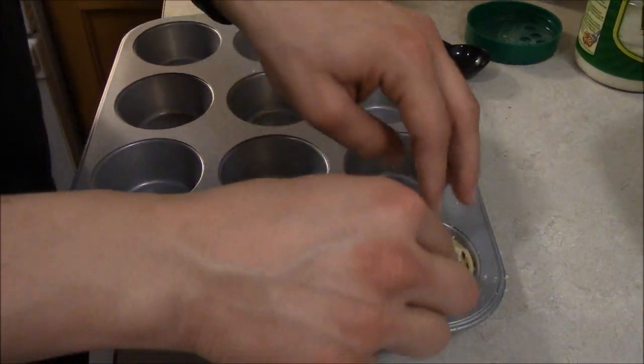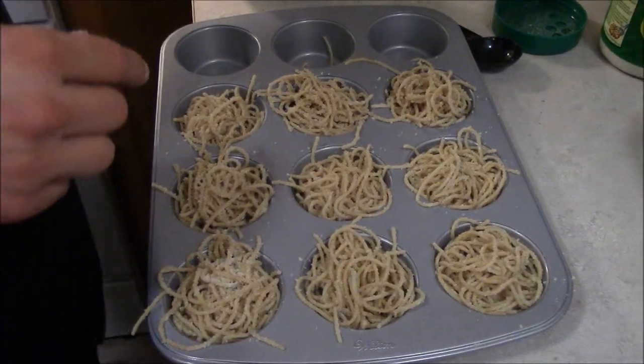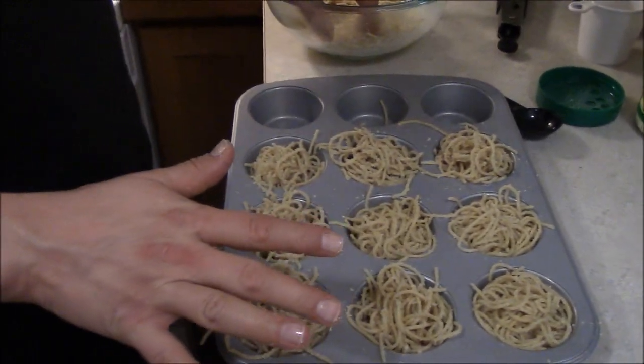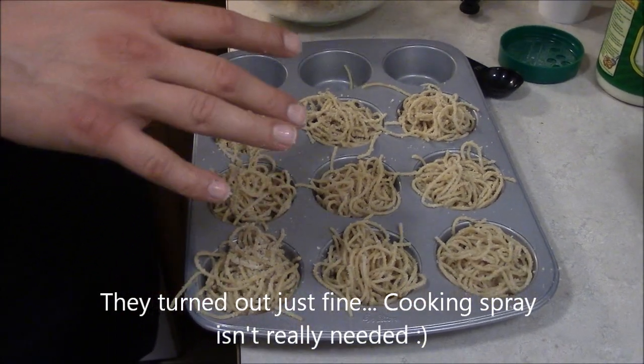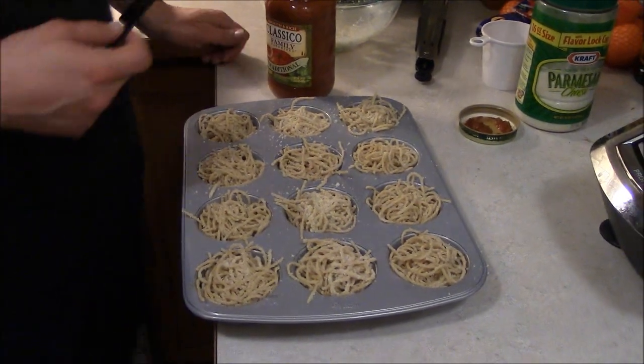Make sure that you spray it with cooking spray. We'll find out momentarily when we're done cooking if it baked onto the baking sheet — and if we're getting takeout! Now that we have everything put into our muffin sheet...